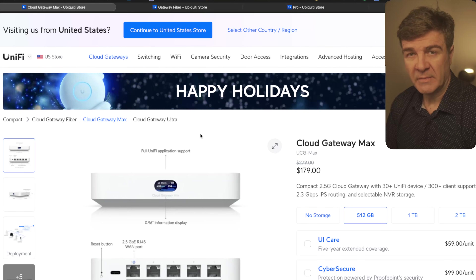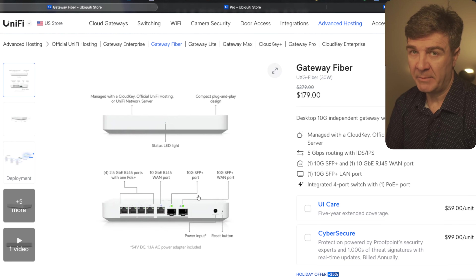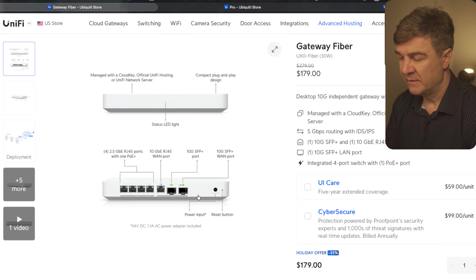The next one is the Gateway Fiber. Now, this one is not the Cloud Gateway Fiber — don't make that mistake. It requires a Cloud Key or UniFi OS server or any other network application from UniFi, whether on official hosting or third-party, because this is not the Cloud Gateway Fiber, it's just the Gateway Fiber. It still has the same Ethernet speeds and same SFPs. This one will not take cameras, Talk, or Access — it only does routing and security. Discount on this one is 35%, so it will cost you $179 versus $279.